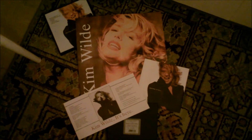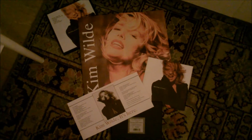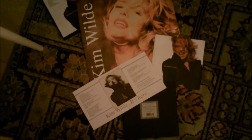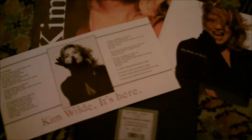I was just displaying my Kim Wilde 'It's Here' 7-inch box set to take a photograph as a still for my Facebook page, but I thought I may as well do a movie of it because it is so gorgeous, as you can see here.